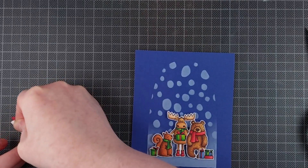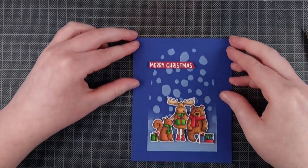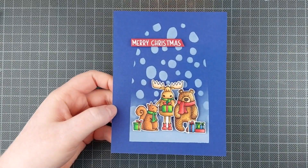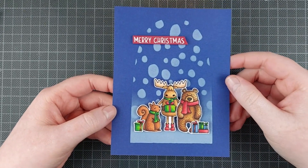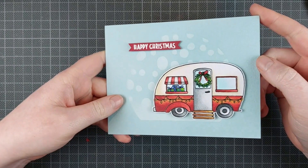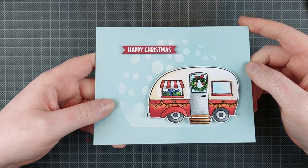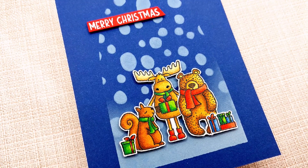I'm doing the same thing for the little sentiment strip. It's a Merry Christmas stamp from — I think it's from the From Us stamp set from Jane's Doodles, which also released today. I do have a release roundup up on the Jane's Doodles YouTube channel so you can see all of the products there, and I created projects with all of the stamp sets. There are a couple more projects shown there, along with a full tutorial as well.